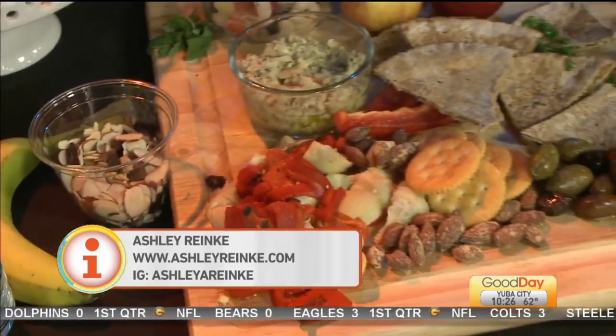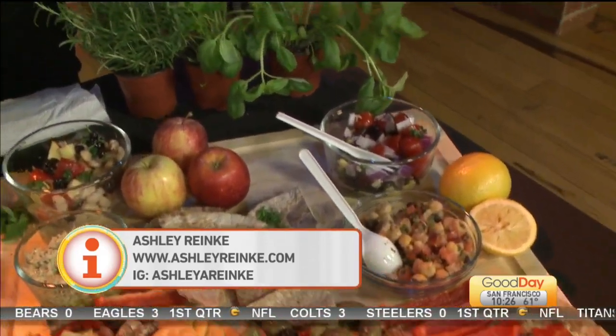The websites are justbeingvegan.com or ashleyreinke.com. Thank you so much. Good to see you.